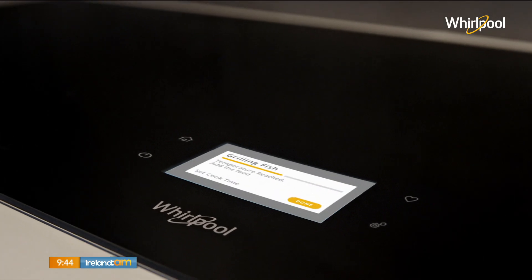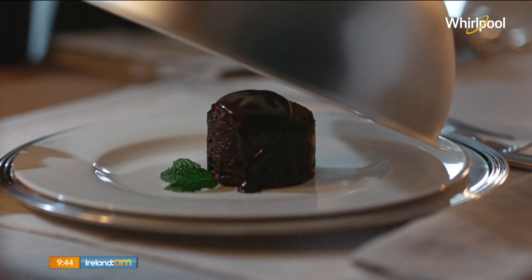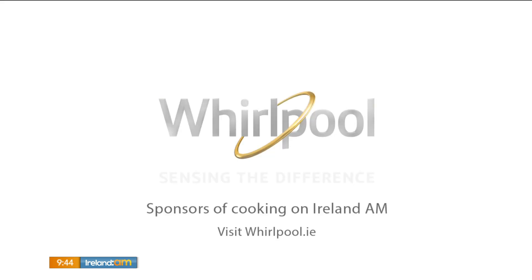The new Whirlpool W Collection with Sixth Sense technology that fully guides you to achieve perfect results. Whirlpool — sensing the difference.